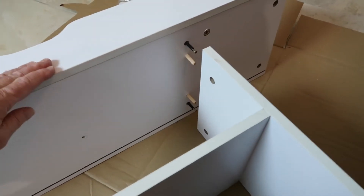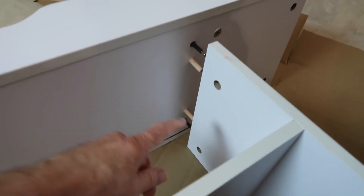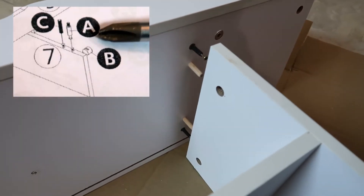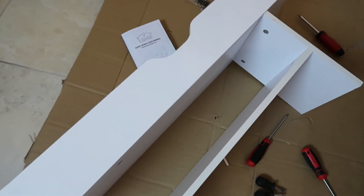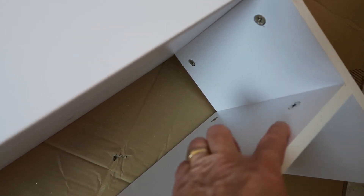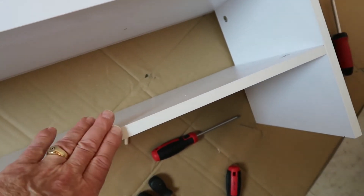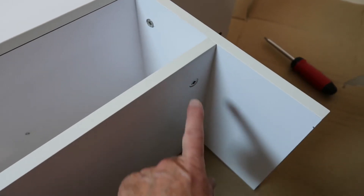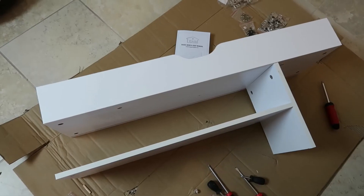Now we're going to take this top shelf that we put together first and attach it to the shelf we just did. This is where the problem I mentioned comes in — it's going to work just fine, but the directions show the hole on the other side. Here's how it looks so far, but I just caught a mistake. Mistakes are good — they allow us to fix things; I make them so you don't have to. We don't want to see those cam locks looking down on the shelf — we want them on the bottom. So I'm just going to take this piece, flip it 180 degrees, and reassemble. There we go — now it's nice and clean on top.